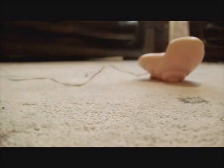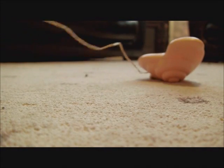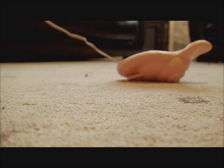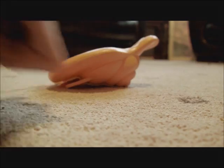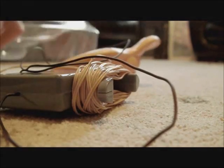Just an on/off switch. I think this takes double-A batteries. It came with batteries anyway, but just in case I need to replace them, I think it's double A's. So just roll it back up and put it back in the box.